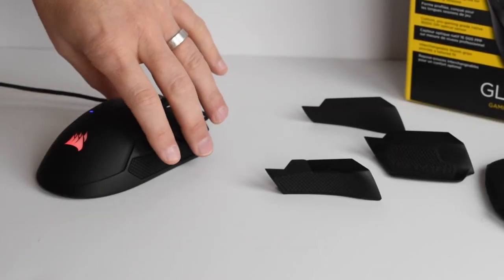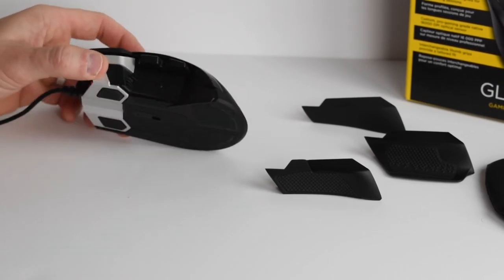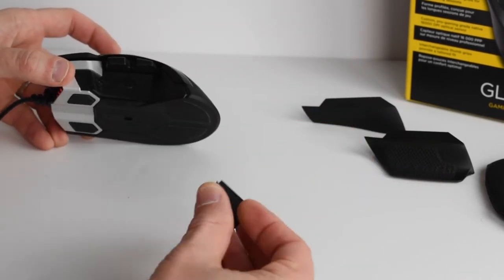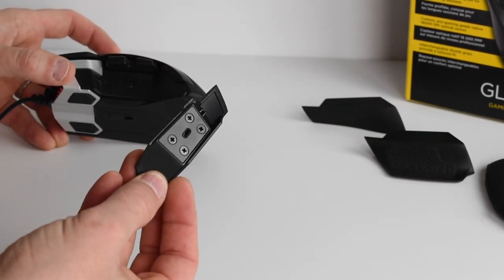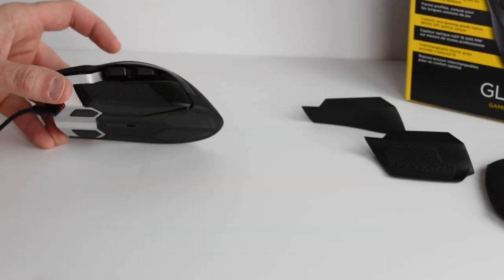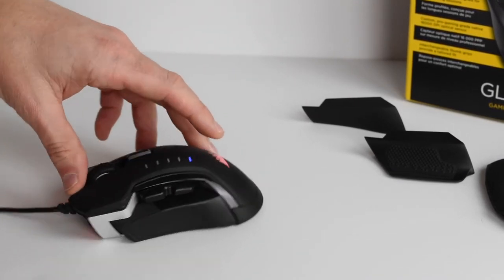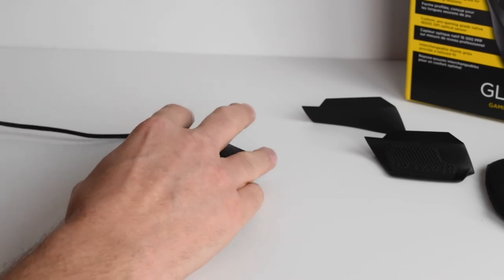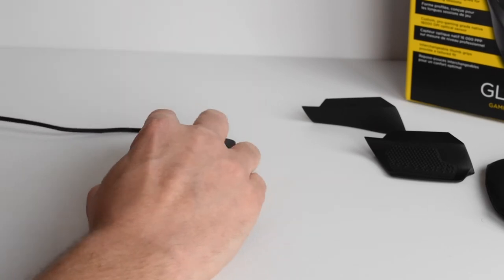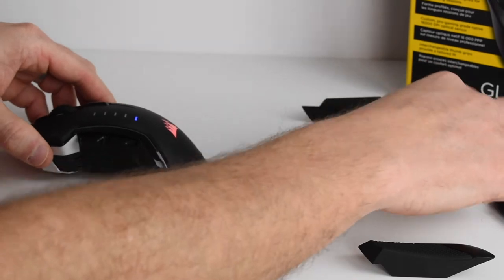Alright, so let's start off with these three different thumb grips — I think this is a really big point on this mouse here. As you can see, we have that big gap right here, and then you got your thumb grip which is just a little magnetic piece right there. It's going to go right into that little notch right there — super easy and it's in. This one kind of comes out a little bit right here on the front. It's honestly a super nice fit — it gets your thumb out a little bit, as you can see. You can just snap it off — it's super tight right there.